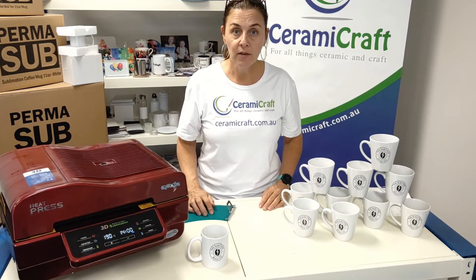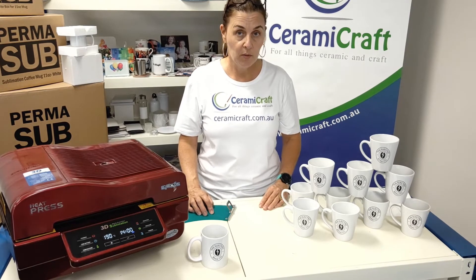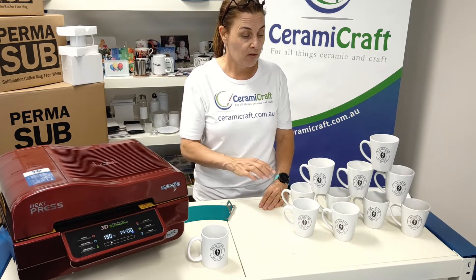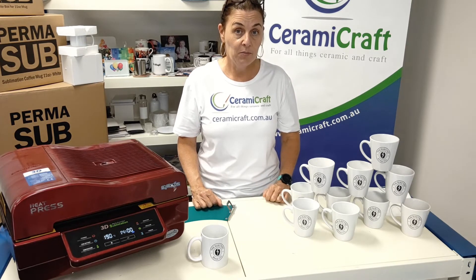Here are our 10 mugs — they're printed really well. You'll notice that when I took them out of the heat press there was some shrink wrap that had pulled away a little bit, but most of the pressure stayed on the transfer. So just be careful when you're applying the shrink sleeve and make sure it gets a good shrink on each of the mugs.